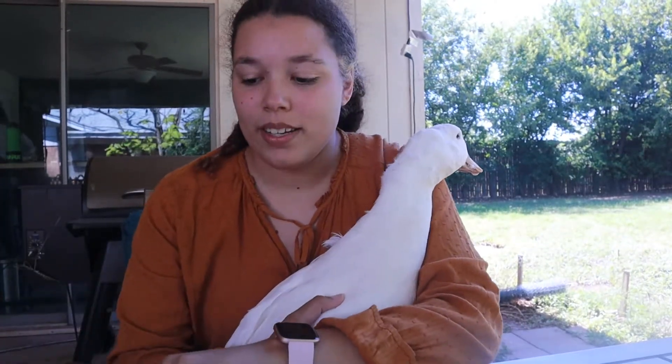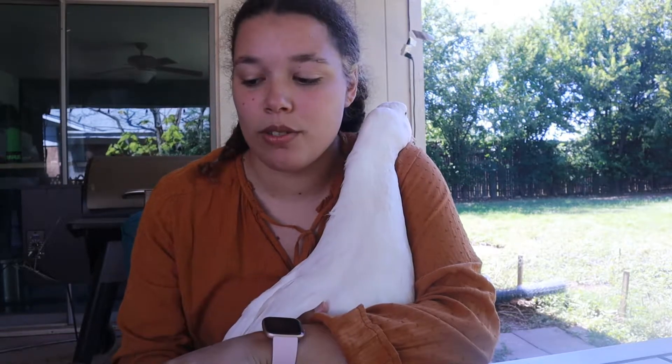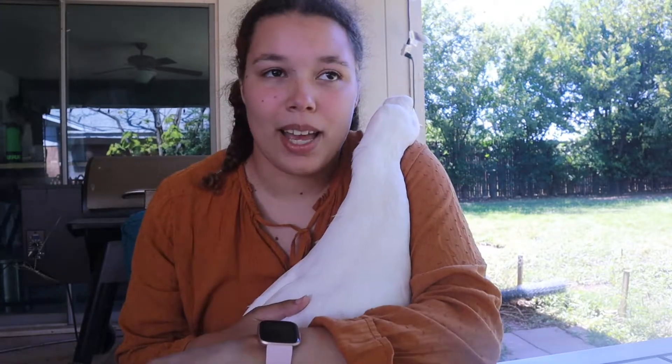Let's talk weight. The females will weigh around 8 pounds, while males will weigh between 9 and 10 pounds. Cookie here weighs about 7.5 to 8.5 pounds, so she's a little bigger for her breed — she might actually be closer to 9 pounds. And my male Quackles weighs about 10 to 10.5 pounds, so he's pretty big for his breed as well.